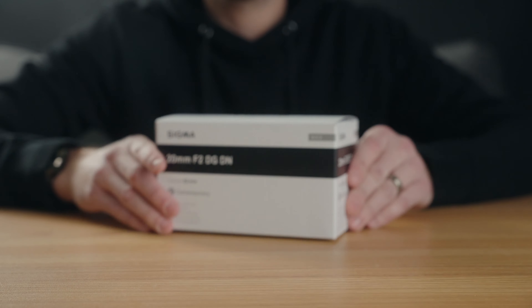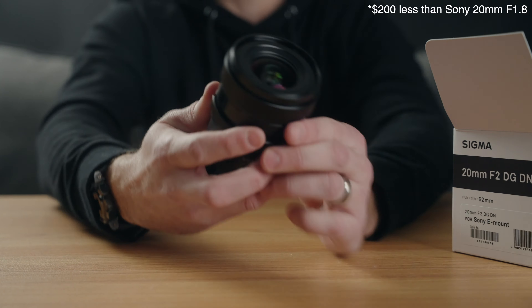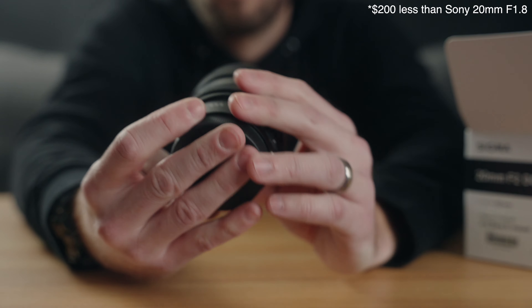So here we are — the first 20mm lens I think I've ever used. Sigma 20mm f2 DG DN for Sony E-mount, coming in at $699 US, which is $100 less than the Sony 20mm f1.8 G lens. I'd say that's pretty solid competition — shots fired from Sigma.